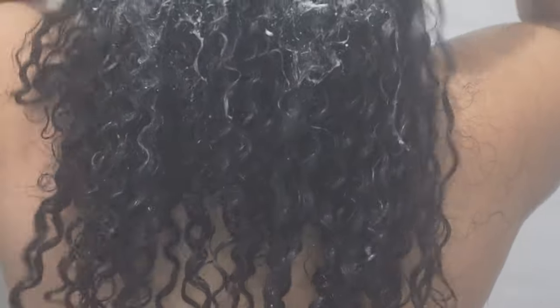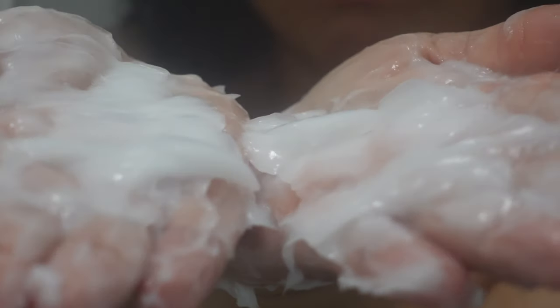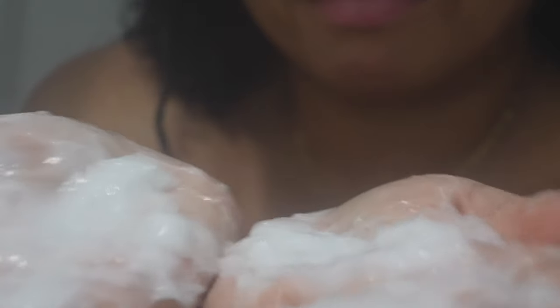Now I'm just working in that shampoo, getting it nice and into my scalp. You can see my hair shedding — I need some vitamins bad. Then I go ahead and get about two handfuls of the conditioner and slather that all over my head. Freshly washed.